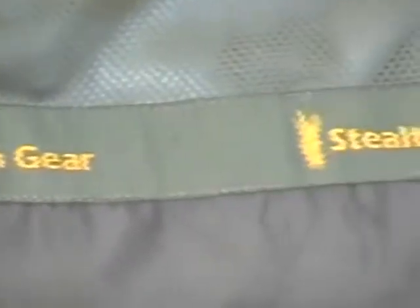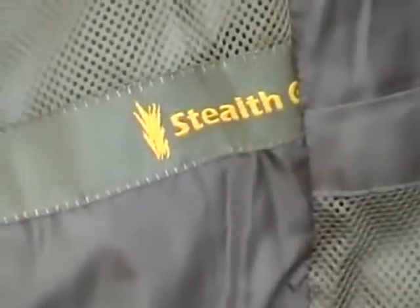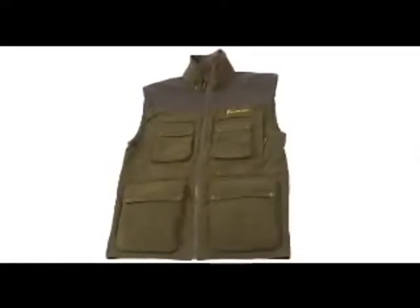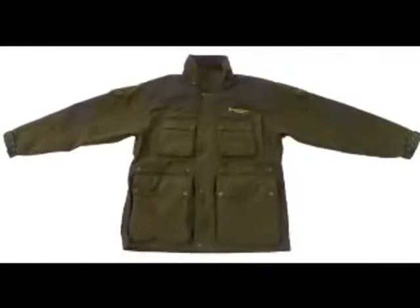Feel free to try Stealth Gear for yourself and see your retailer for sample garments or a catalogue. Or contact us direct at www.stealth-gear.com — Stealth Gear, the latest innovative clothing designed by photographers, for photographers, and exclusively professional.